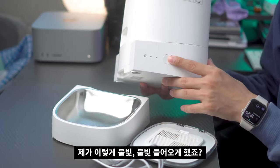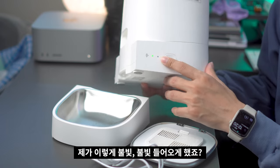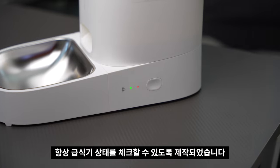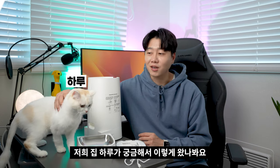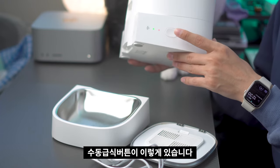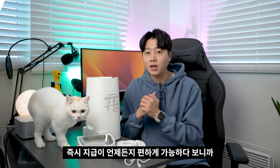옆면 LED를 보시면 불이 네 개 들어오게 했는데, 와이파이 표시등과 사료 부족 알림 등이 있어서 항상 급식기 상태를 체크할 수 있도록 제작되었습니다. 그리고 옆에 보시면 수동 급식 버튼이 있습니다. 앱으로만 동작하는 자동 급식기도 있는데, 수동 급식 버튼이 있으면 즉시 지급이 언제든지 편하게 가능합니다.